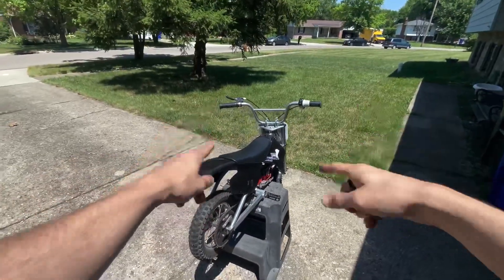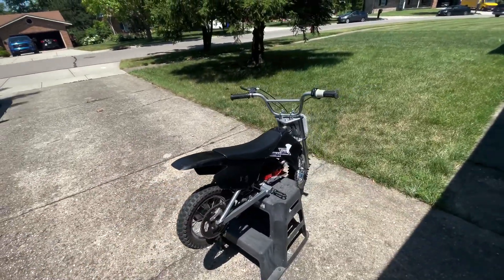So we're going to take her up the road, we're going to do a speed test and just ride around for a little bit.